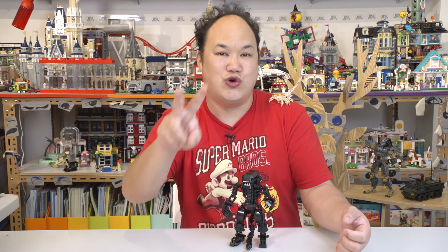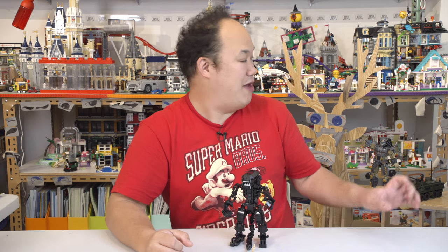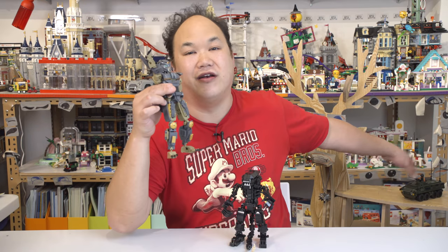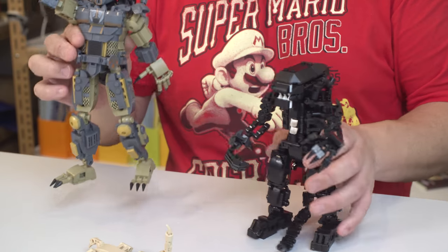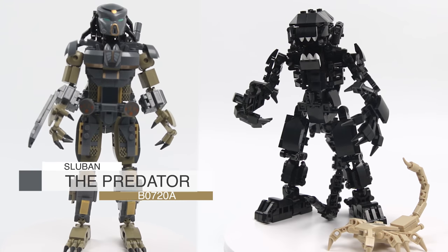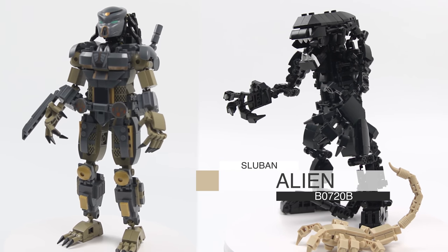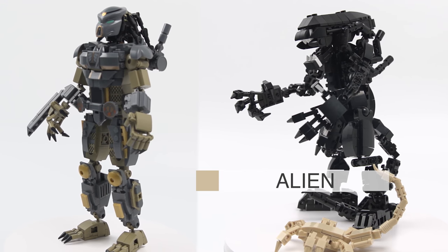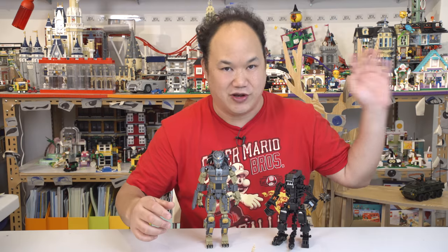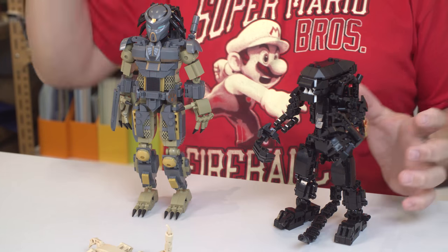I'm going to split this video up into two, because there are kind of two groups. This is one group that you're seeing here — the little face hugger there and Predator. The other stuff on here is for the next video. We're going to take a look at these two first. This is Sluban's The Predator, B0720A, which is 556 pieces, and B, the alien with the face hugger, which has 442 pieces. Each one is sold separately, but this belongs in one group. The other group is more battlefield style — helicopters and tanks. This is more like the figures. So we'll jump into the Predator first.